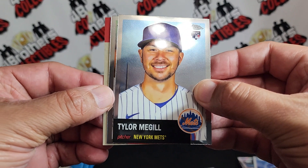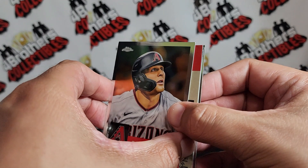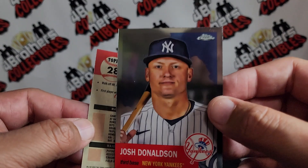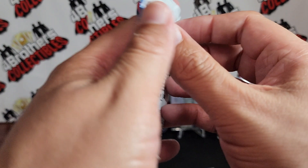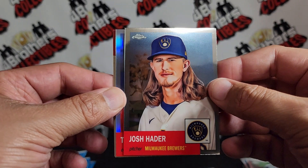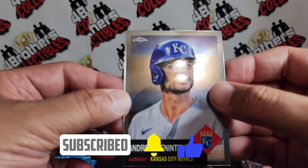We've got Tyler McGill and Dalton Varsho, and in the back we got Aaron Judge — nice looking one right there, just a base — and Josh Donaldson, not a refractor. Next one up, let's go. Josh Hader refractor coming up, Tim Raines — there it is, got a little smudge — refractor, and Andrew Benintendi and Miguel Sano right there.